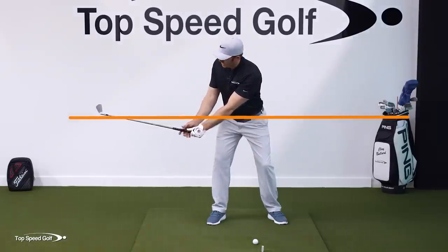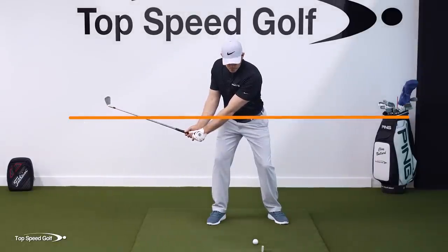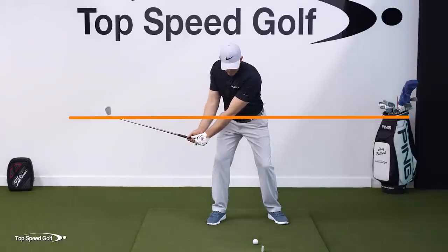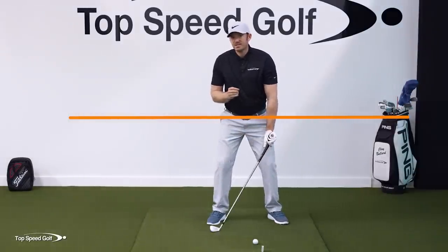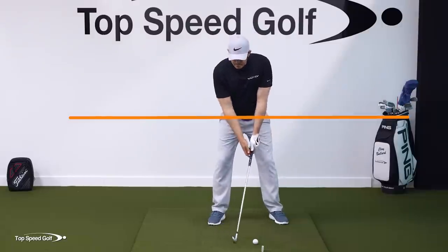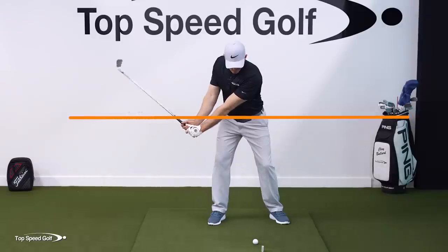As we lag the club, thinking about our waistline and the relationship between the club head and hands — as the hands go forward, we're going to get the club head to go above the belt line. That's going to be the sensation. Let me show you what happens when the hands don't move forward while lagging the club.